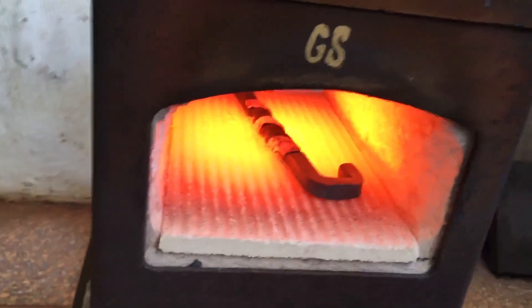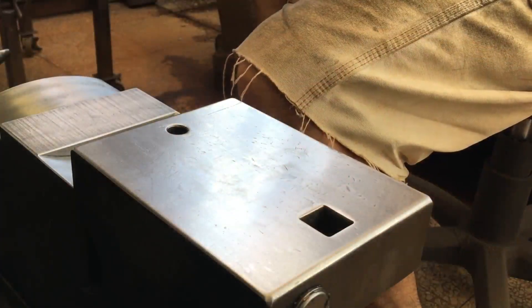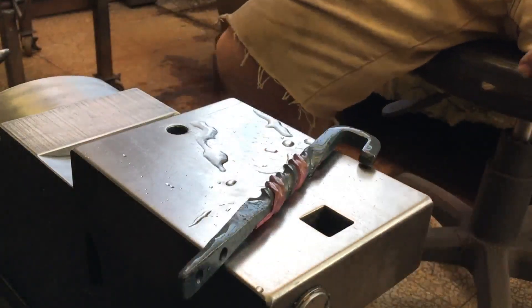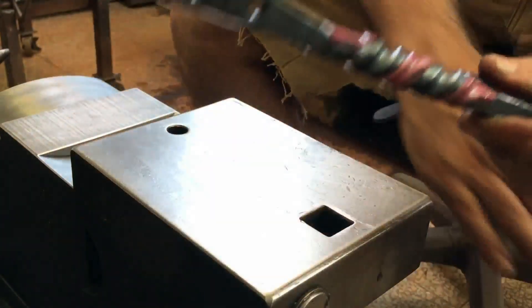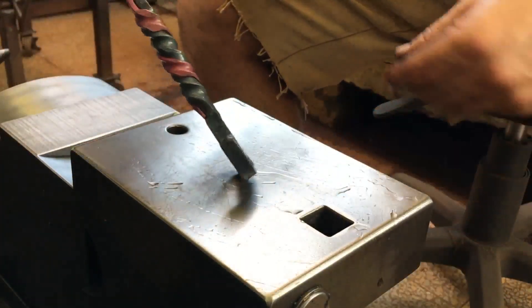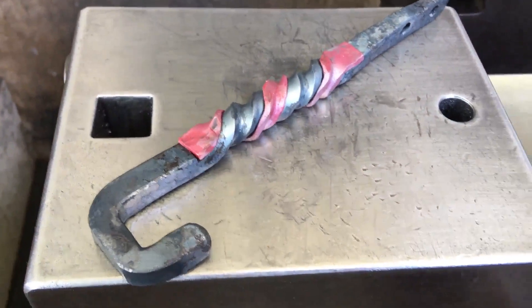I like how the copper instantly glows. After a quick quench, the difference between the copper and steel is obvious. To those who make decorative items, I can think of so many different ways to use this.